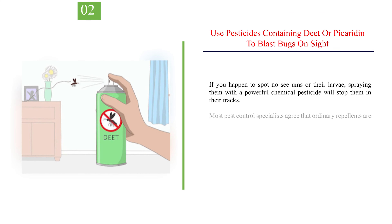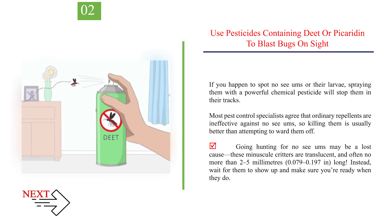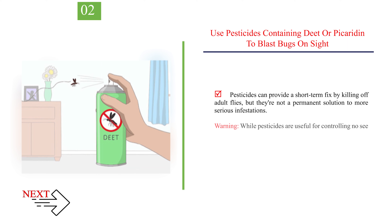Number 2: Use pesticides containing DEET or Picaridin to blast bugs on sight. If you happen to spot No-See-Ums or their larvae, spraying them with a powerful chemical pesticide will stop them in their tracks. Most pest control specialists agree that ordinary repellents are ineffective against No-See-Ums, so killing them is usually better than attempting to ward them off. Going hunting for No-See-Ums may be a lost cause — these minuscule critters are translucent and often no more than 2 to 5mm in length. Instead, wait for them to show up and make sure you're ready when they do. Pesticides can provide a short-term fix by killing off adult flies, but they're not a permanent solution to more serious infestations.